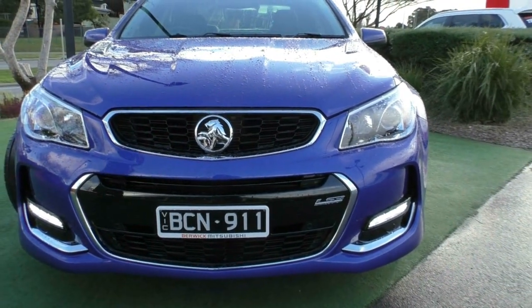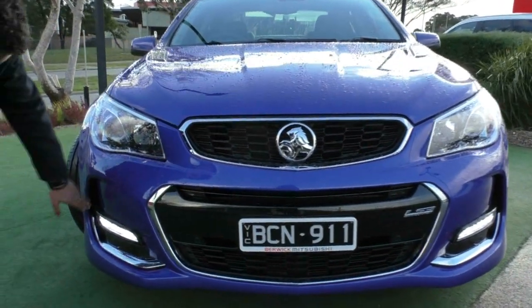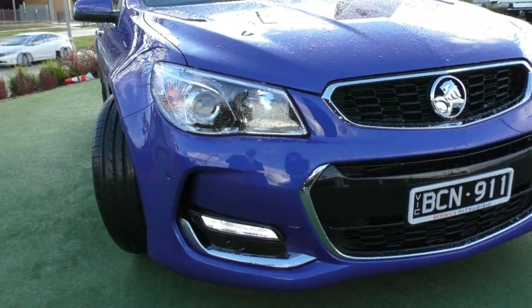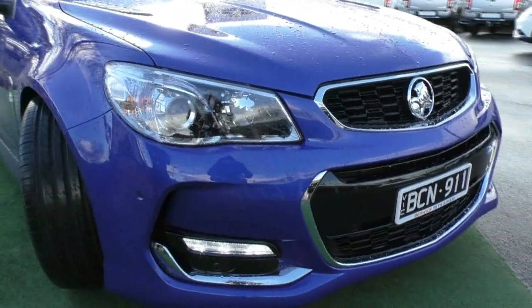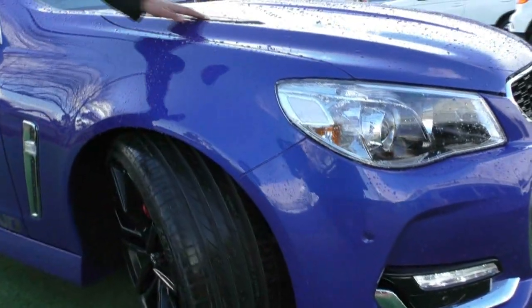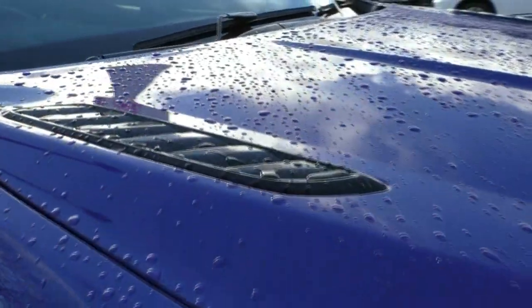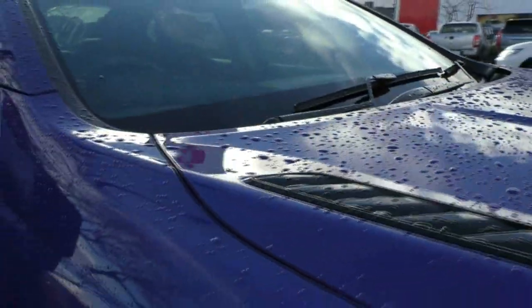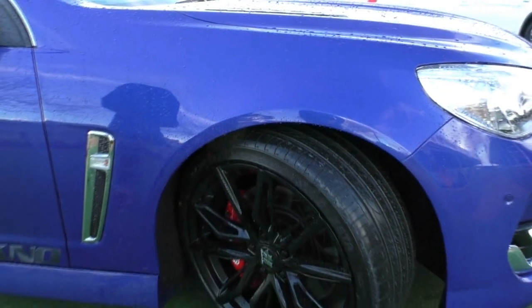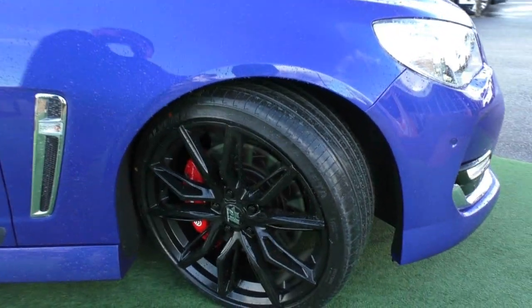The thing I love about the Series 2 SSVs is that DRL with the vent on the side. It does look really nice and we have got colour-matched parking sensors on the front, so really easy to park this vehicle. Being the Series 2, we also get that vent up there — it is also a functional vent, so it will actually keep your engine very nice and cool, and for what's under there, it is going to serve a lot of purpose.